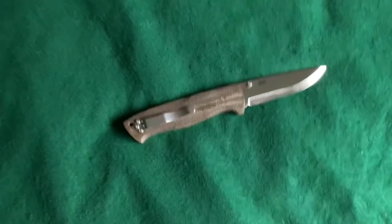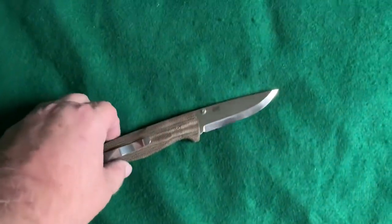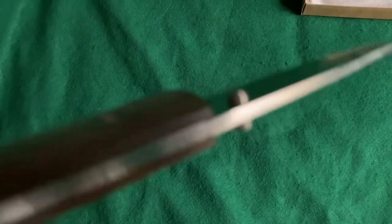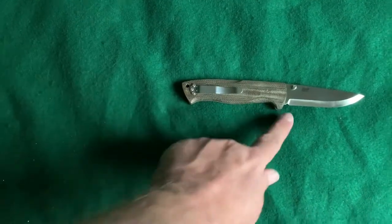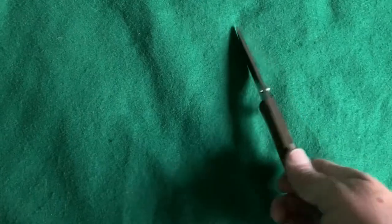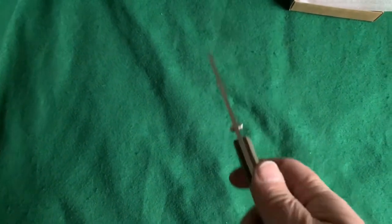There's not a whole lot more to say about it. It's got a scalpel-sharp Scandi grind blade, eighth of an inch thick, in Böhler N690 steel. It's made in Finland, has a double thumb stud, and you can configure it for right or left carry. It's lined in stainless steel with a really tight lock. Just be careful — it's sharper than your average knife. It's still a little tight on opening and could probably use a touch of oil, but really decent.